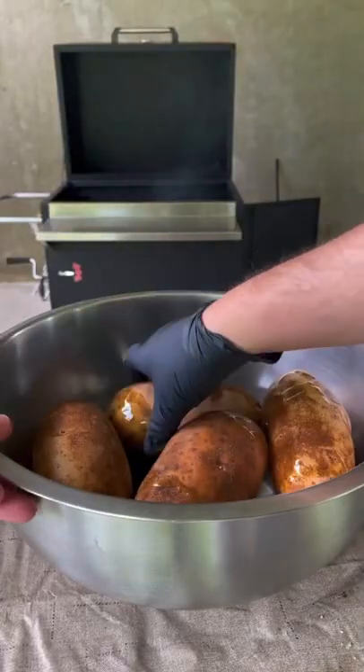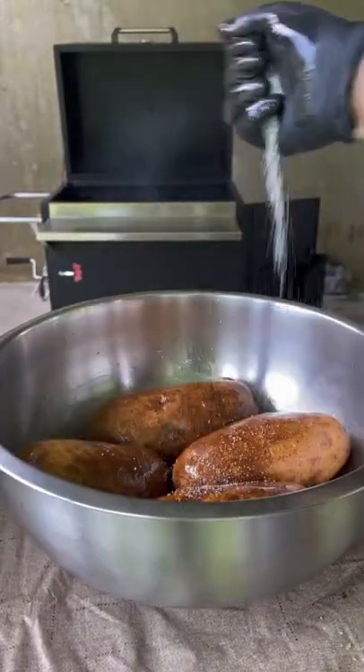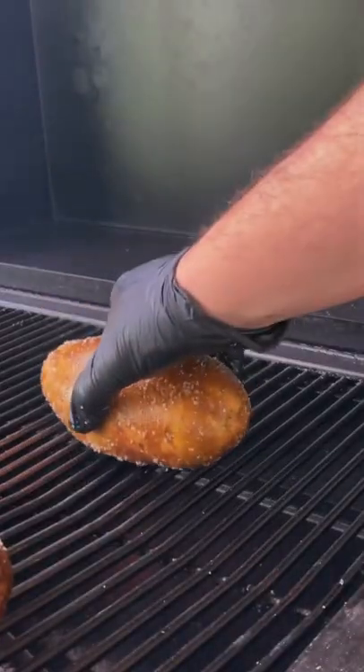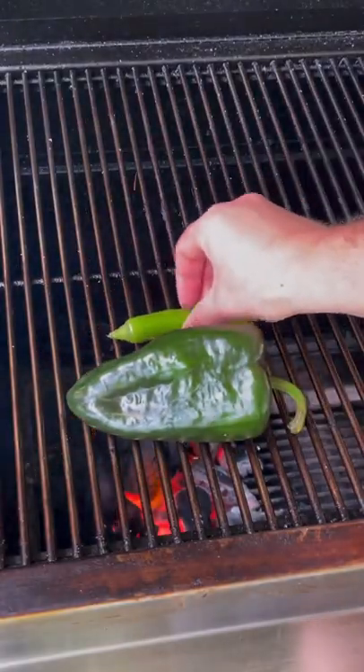Let's make some chorizo and roasted pepper queso stuffed baked potatoes. Coat them with olive oil and salt, then place them on the grill at 400 degrees — one hour in.